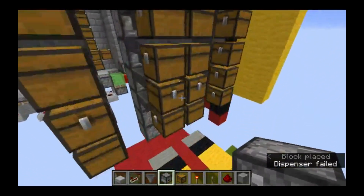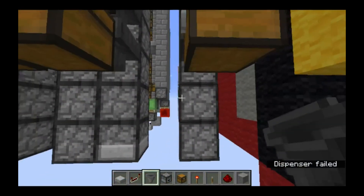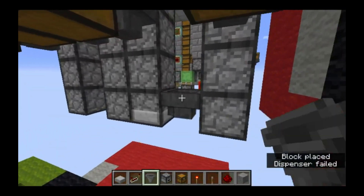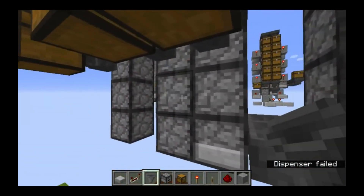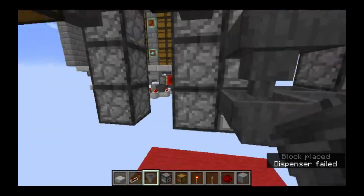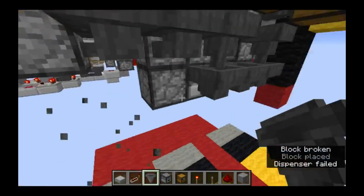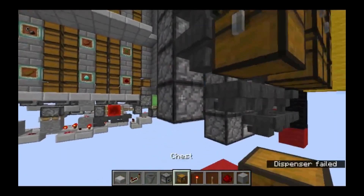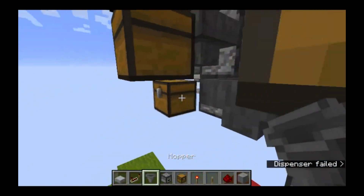We'll connect our towers together - this line will come down and then go into him like that, this one will come down and go into that one. This one is the same, so it will go like that. And then this here will be our output.